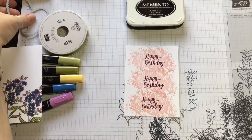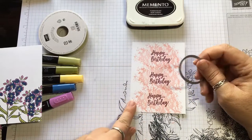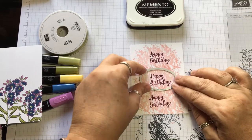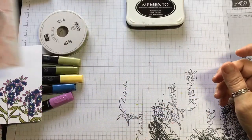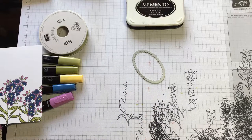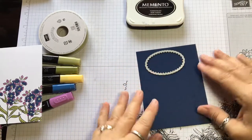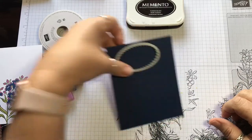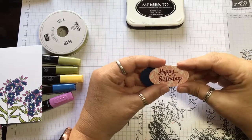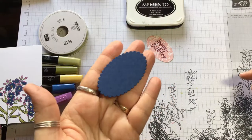You're going to take your oval thinlets and cut this one out with the one that does not have the scallops on it, then run it through your Big Shot — do it three times. Then you're going to take the scallop thinlet and run however many you need of that. So this is what it's going to end up looking like — there's the Happy Birthday and it's super simple. Then your scallop in Knight of Navy.